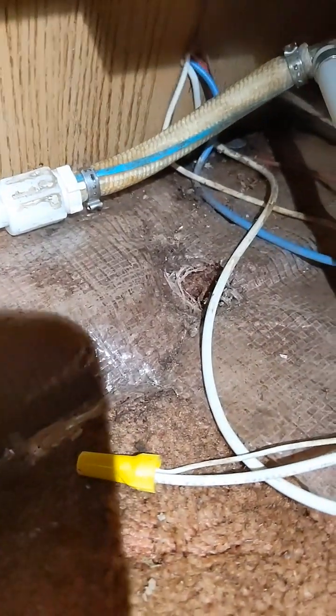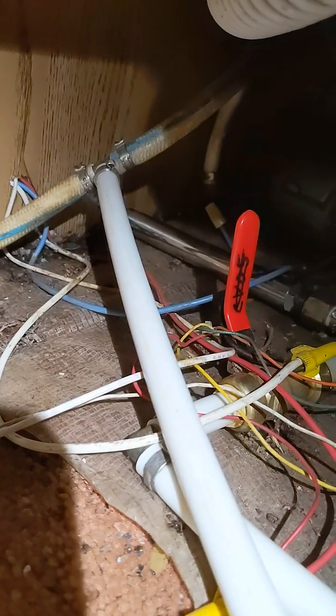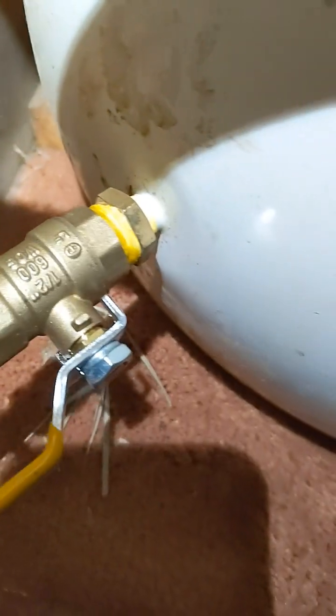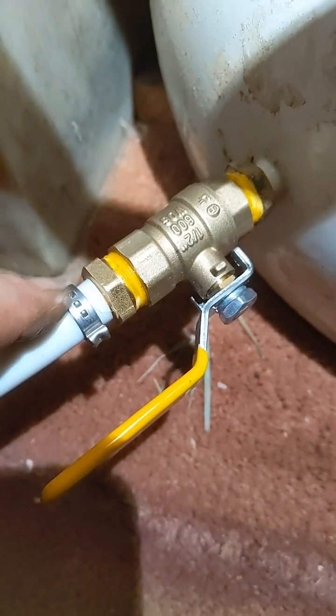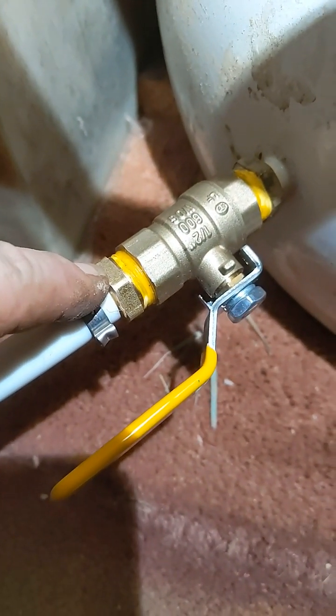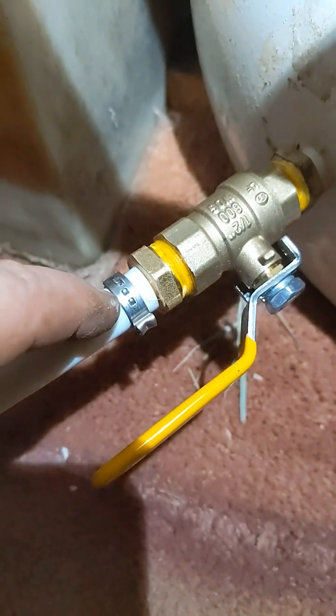There is a floor drain that's supposed to go there and I'm going to do it in half inch later on. I've teed the pump output to a piece of half inch PEX that runs along the front of the tank and ends up in a standard bladder tank. The bladder tank has a three-eighths to half inch brass bushing shutoff valve and then a brass half inch to half inch PEX connector with a crimp band.